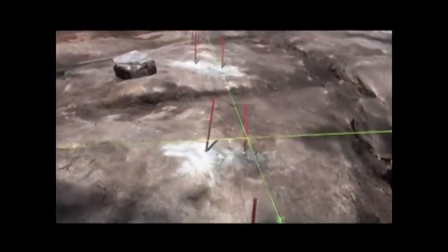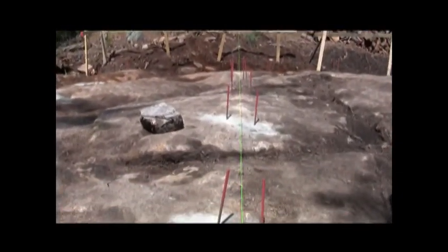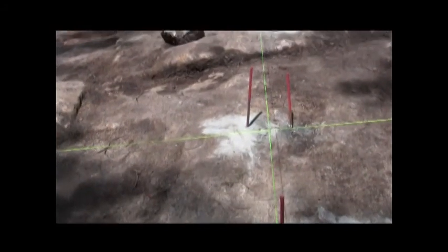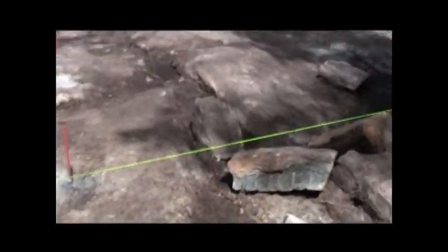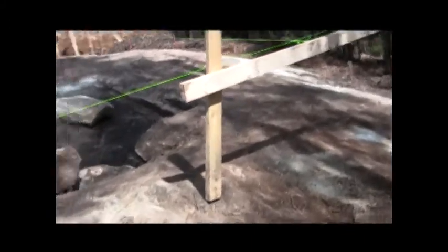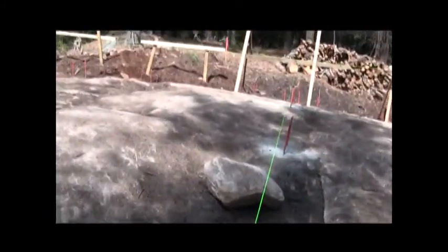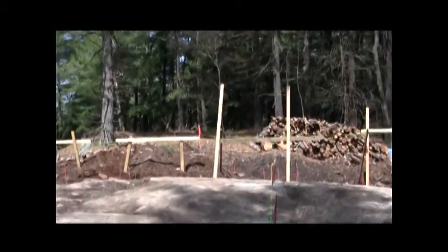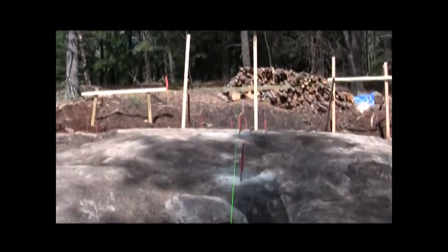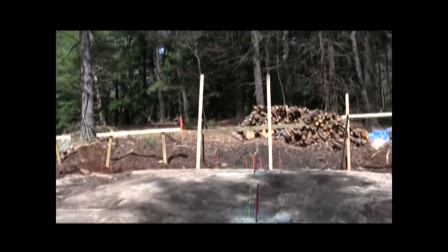This is the front line of the camp itself, and this is going to be a 24 inch footer and 8 inch wall for the camp. Walking towards the road a little more — this is the center line of the camp.